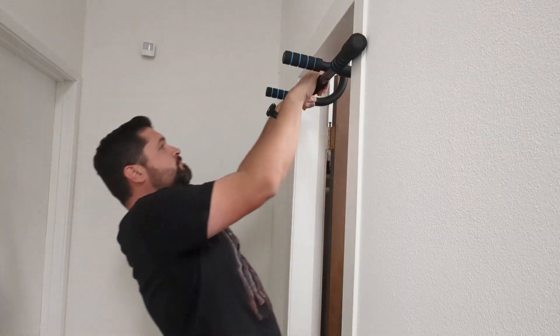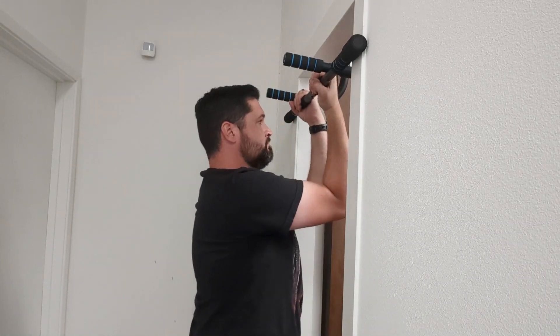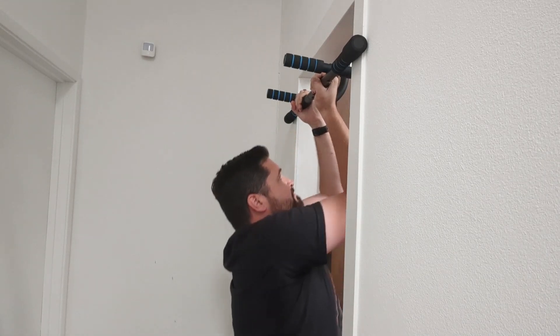It uses leverage from the rear of the door as well as the front of the door, so there's no damage. I've been using it for a little bit and it doesn't come off easily — you have to kind of tilt it back. It's very secure, doesn't scratch the paint, and isn't causing any damage to my door, which is really critical.